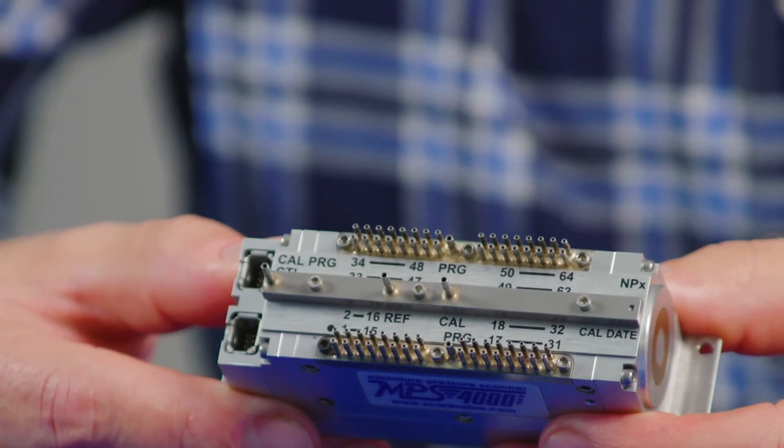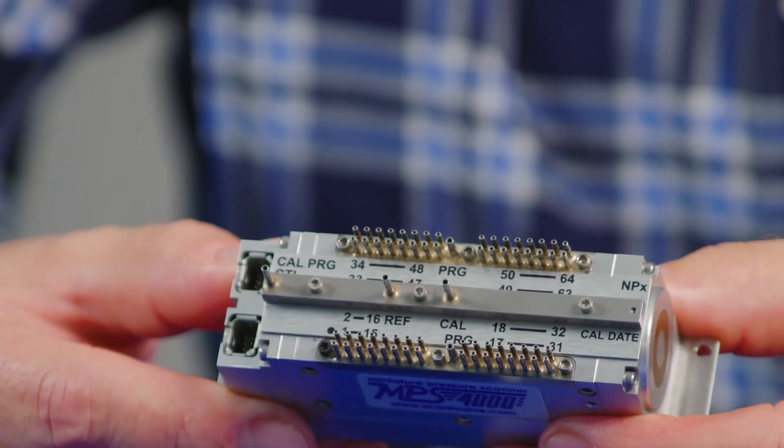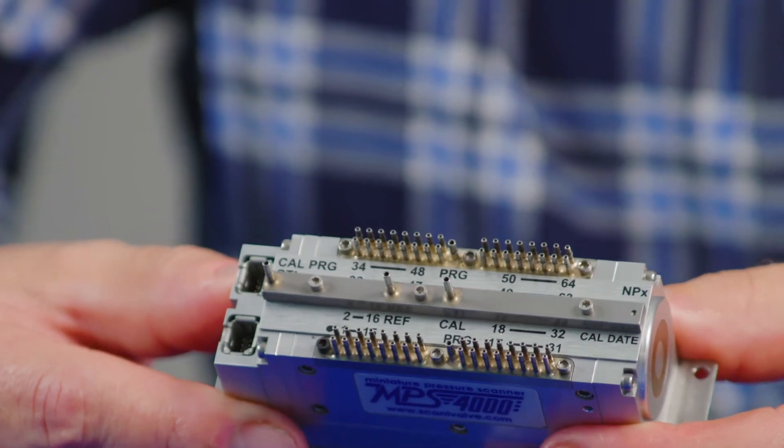Specific electrical connectors are provided for power and Ethernet and they cannot be crossed over, in order to protect the instrument.